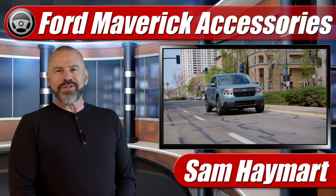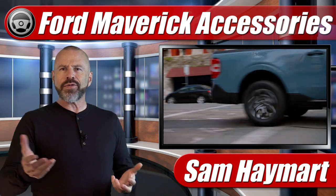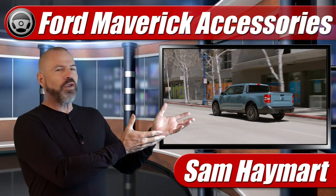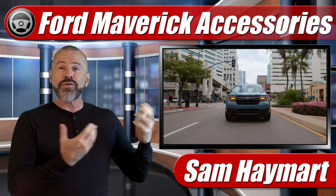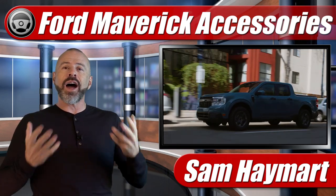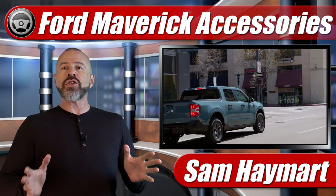Hey my friends, Sam Haymart with Test Driven TV. It's that magic time of the year where we're shopping for gifts for our loved ones and friends, or maybe for ourselves. And if there's a Ford Maverick in the family or one on the way, the good news is there's lots of stuff out there now. We've tried a lot of products on our long-term test Maverick, so we're going to talk about the top 10 gift ideas starting under 20 bucks.